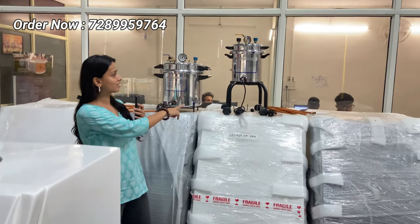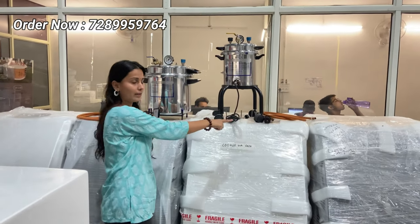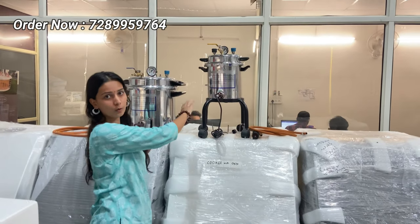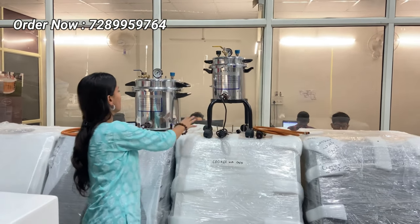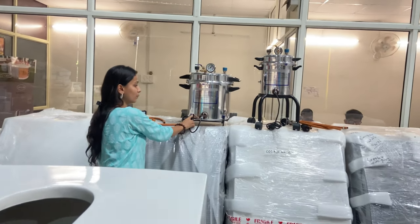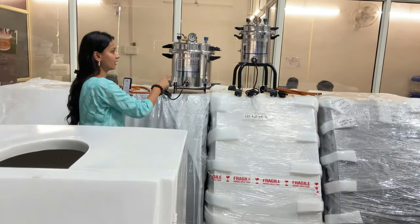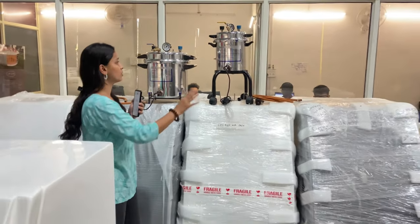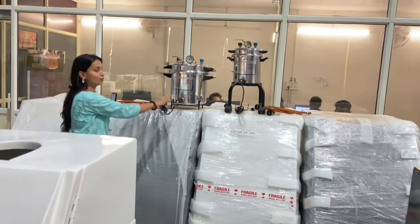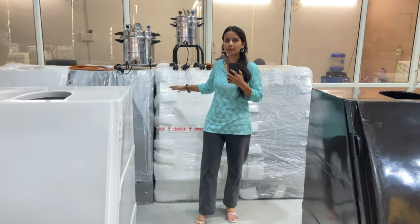These boxes come along with an electric cooker, and there are two variants. One is 12 litre with an electric gun — this is the portable one, as you can see there are tires on it. The other one is 16 litre with a portable stand and electric gun. In terms of electricity consumption, the 12 litre consumes 2 kilowatt and the 16 litre consumes 3 kilowatt. These are the two sets available with us.